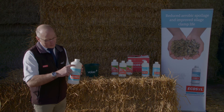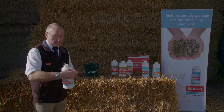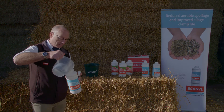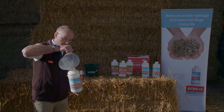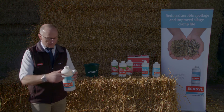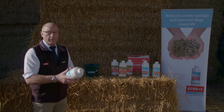Next, we're going to top the bottle up to those three arrows there. So we take the lid off again, pop some more water in up to those arrows, a drop more, then top back on and give it a bit more of a shake.